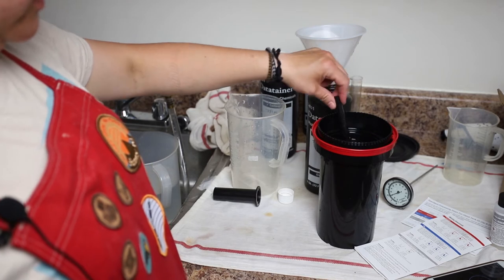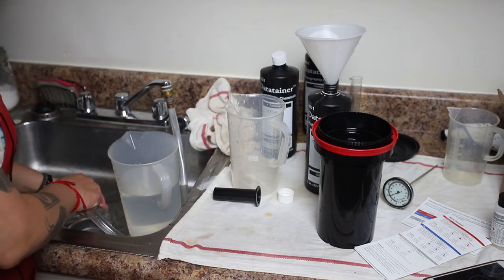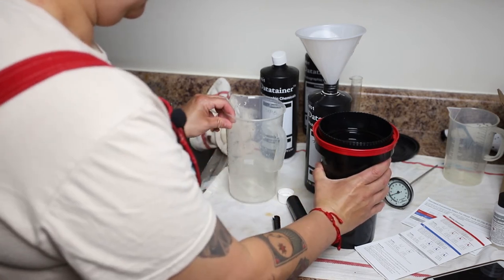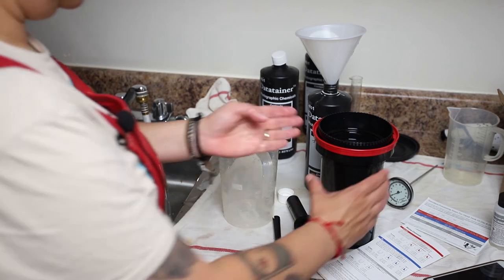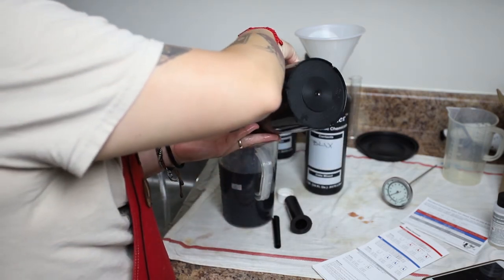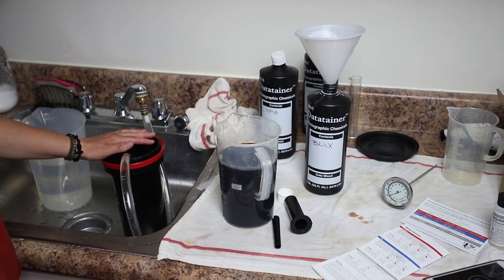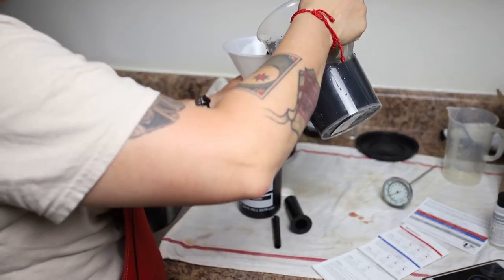We're nearing the last 30 seconds of the bleach fixer — called blix. The next step is going to be to wash the film. I've moved the camera so you can see the hose I've attached to the kitchen faucet, which will make that process easier. With black and white it wants you to wash for about 10 minutes, but with this combination it's asking for a three-minute wash, so that'll go a little faster. The hose goes straight in so the water is circulating through, and I'm going to store the blix for next time.